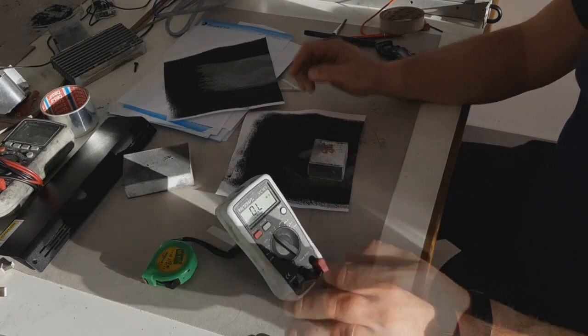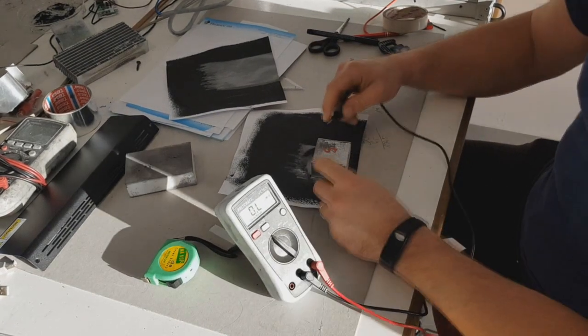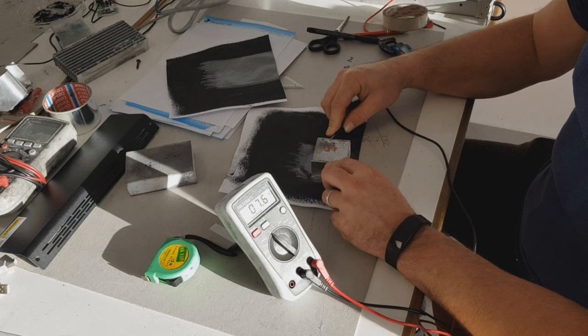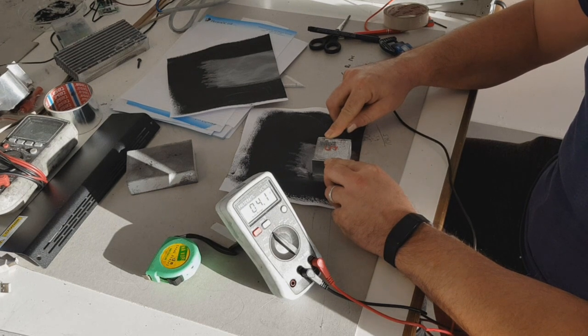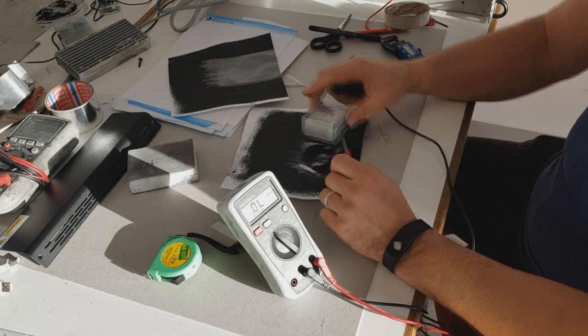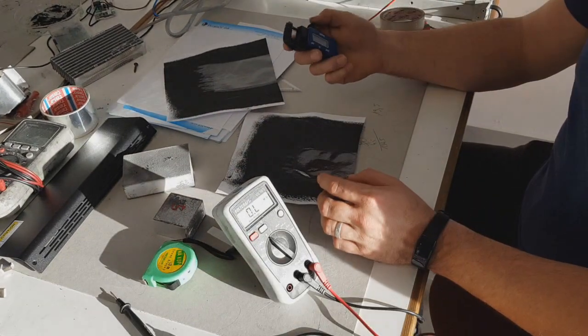Matias will measure the square resistance. The square resistance of this ink is 4.1 ohms — really, really good. And now we will measure the thickness of the paper.